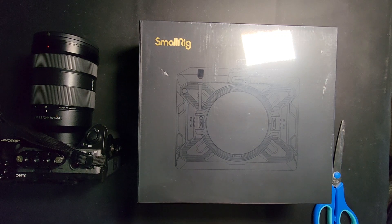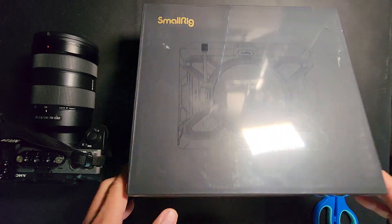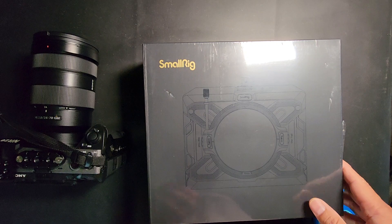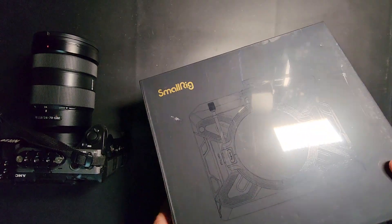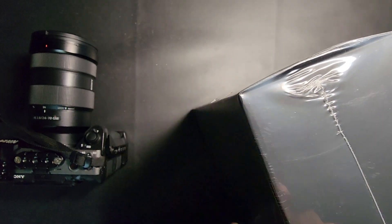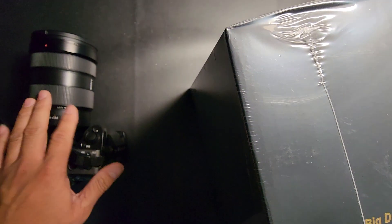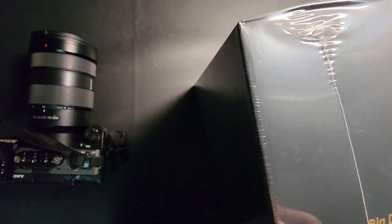Today we're going to be unboxing the SmallRig Star Trail lightweight multifunctional modular matte box. It's a basic bundle, 95 millimeter, and it just arrived. This thing comes with several pieces and we're gonna see what they are. I have my camera here so we can test it out.